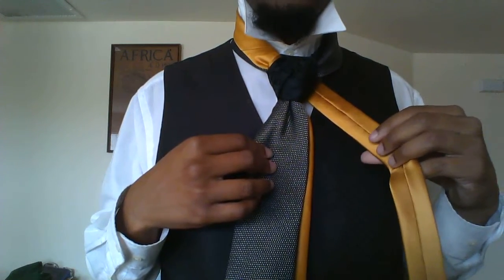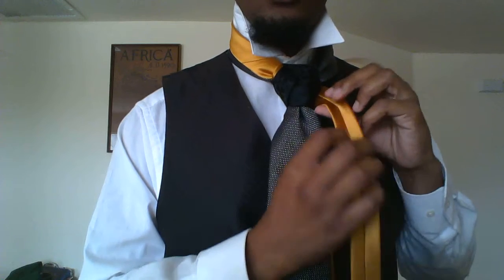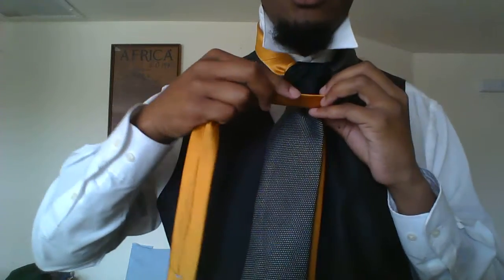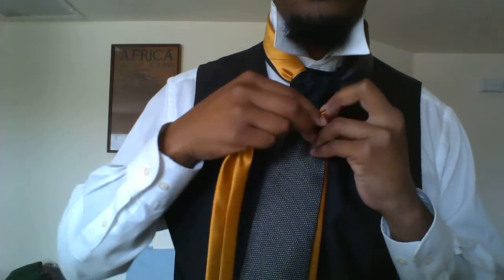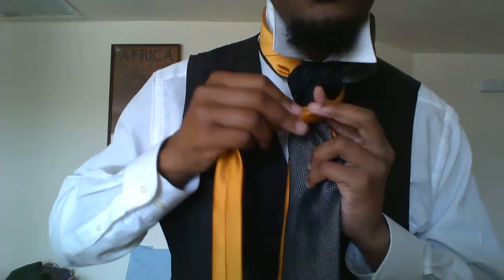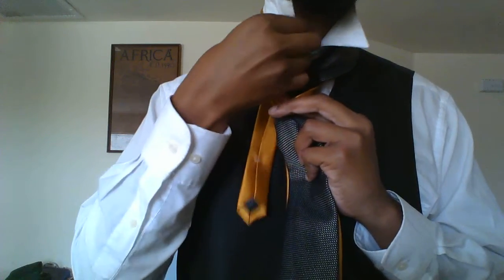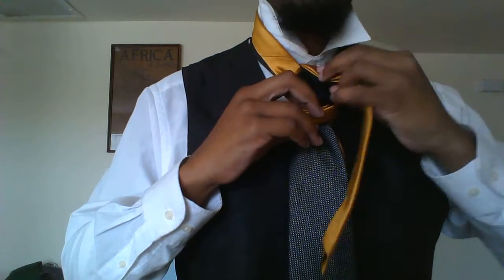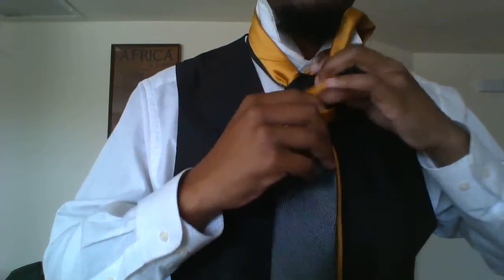Now we're going to be tying the Penrose portion. To start, make a fold towards the seam so that the seam is hidden. Now we're going to come across so that the open ends are facing upward. Now this is the same process as the trinity — we go around the front, up the back. I lost my fold, so I'm going to have to get it back. And now come off to the side and through this loop here.